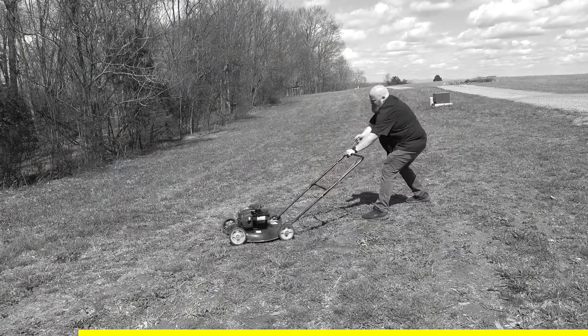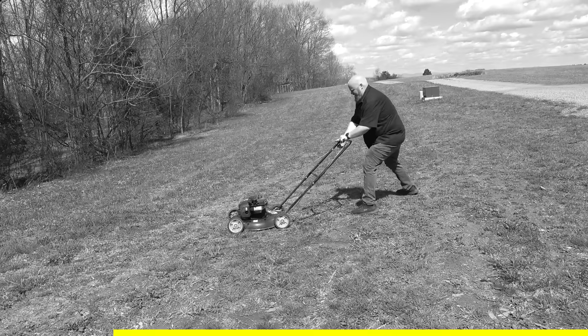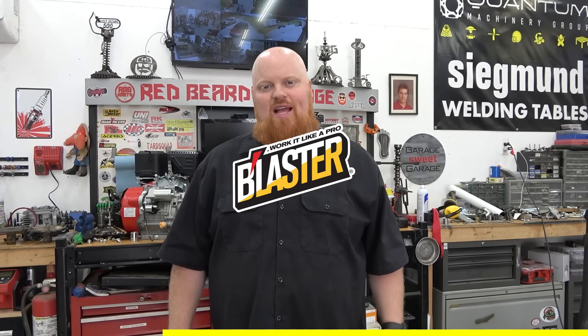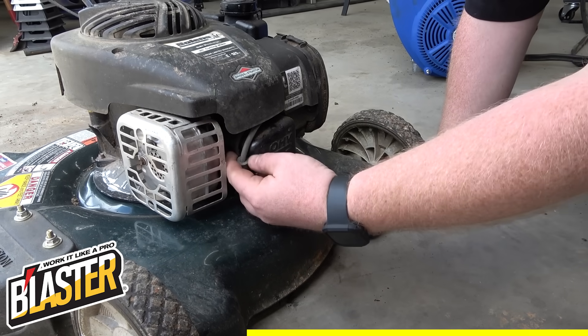Spring is here — birds chirping, flowers blooming, grass growing — you know what that means: time to mow the yard. Are you tired of your lawn care equipment not starting after the long cold winter? Tired of throwing your arm out of socket pull-starting it? Then you need Blaster's Small Engine Tune-Up — a tune-up in a can. You already know Blaster for their penetrating catalyst that eats through rust.